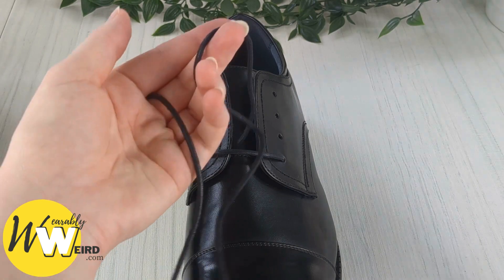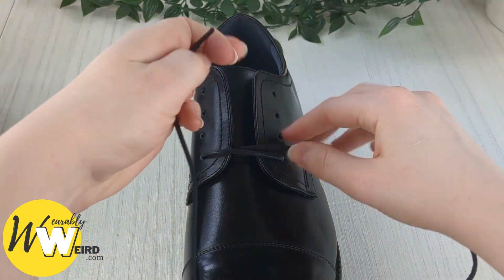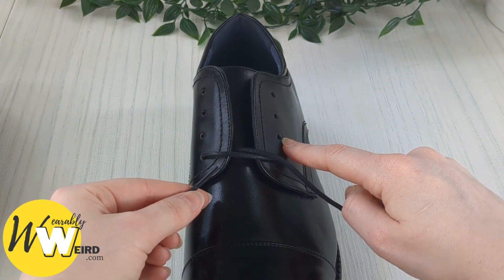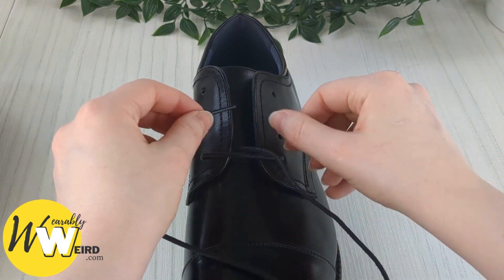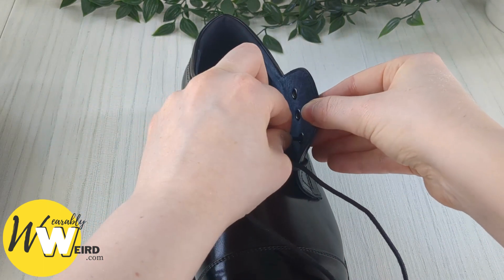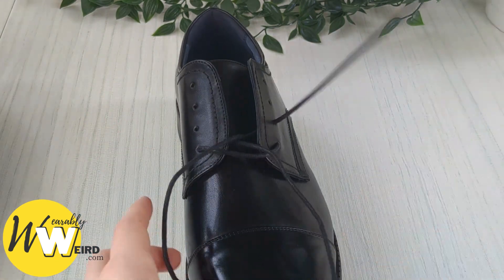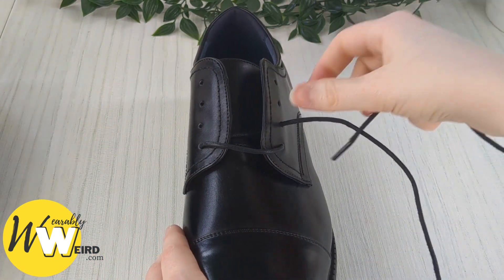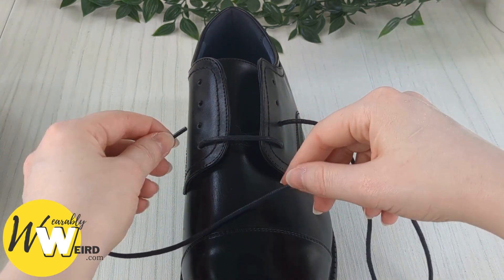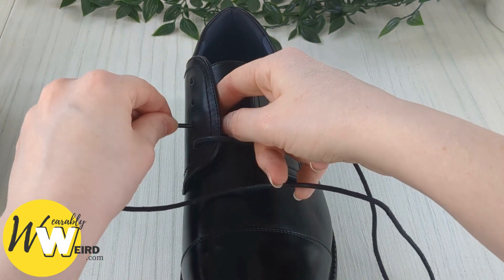Once that lace end is out of the way, take the long lace and bring it across the shoe tongue to the eyelet on the other side, going up into it from underneath — just like this. Pull it through. Then take this lace end, bring it back over the shoe tongue, and down into the eyelet on this side from above.